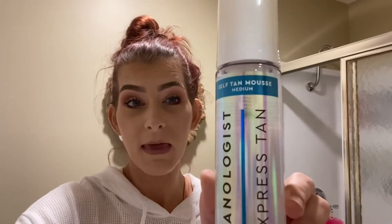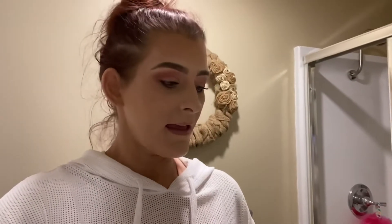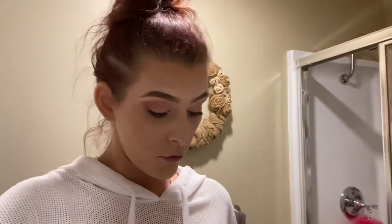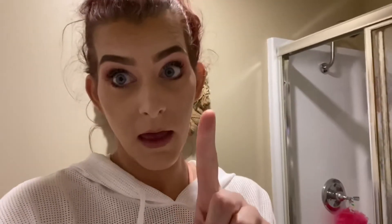We have the Tanologist Express Tan self-tan mousse in medium, and I also have the Tanologist Express Tan self-tan water. I think I'm going to go ahead and use the mousse this time and maybe try the spray next time. The only thing that concerns me is that it's clear, which is a little scary. I also have a St. Moriz mitt, which you can get at Ulta.